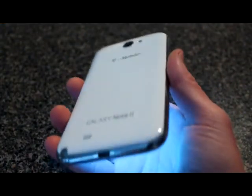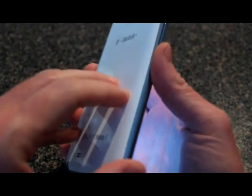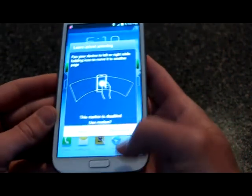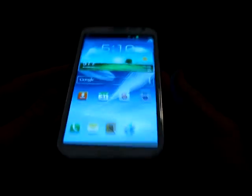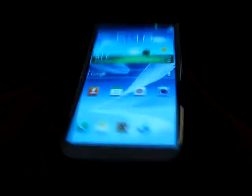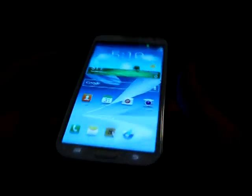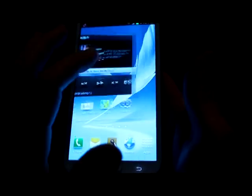Here we are — the Samsung Galaxy Note 2 for T-Mobile. Here's the back — it's white. Very nice. I like the sleekness and feel of the phone. Here's the front, and yeah, it's one huge device. Compared to my hand — wow — very large, but very nice phone. It's the Note 2, one of the biggest screens out there.